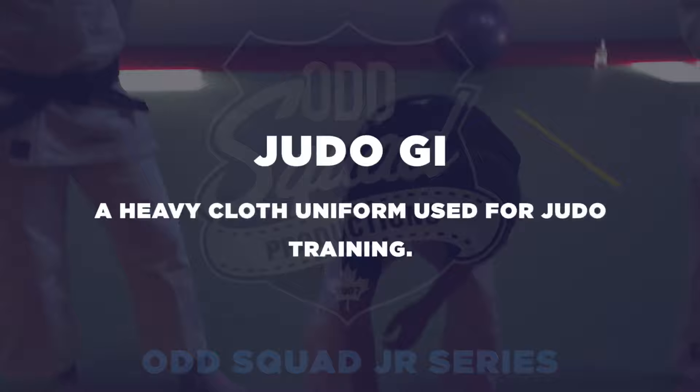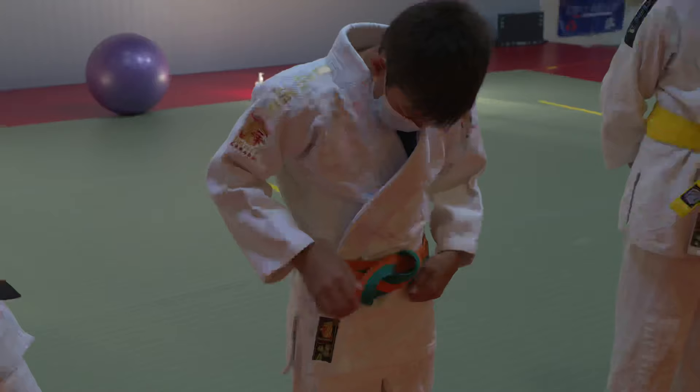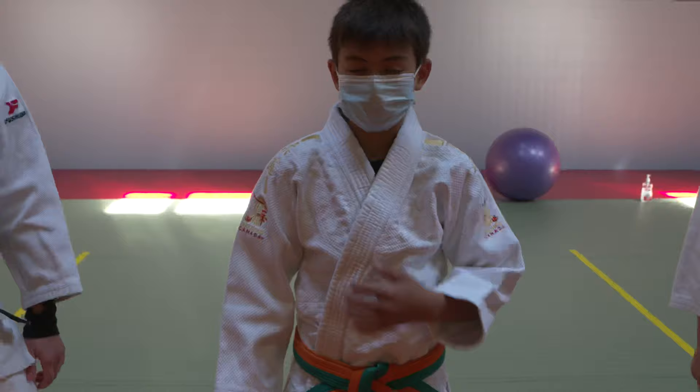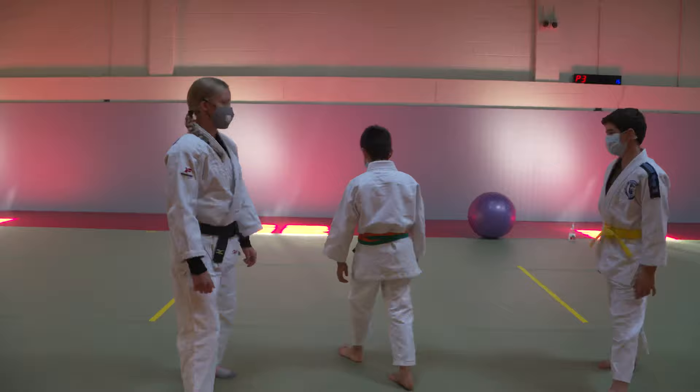Hey Tobin, before we get started, can you put on your gi for me, please? Can you explain why we wear this uniform called a Judo Gi? It may look like pajamas, but actually it saves our clothes from being ripped, and it's easier for our partners to take a grip. Okay, let's go!